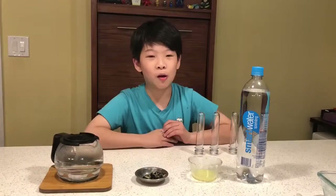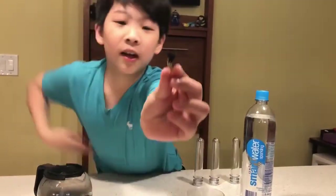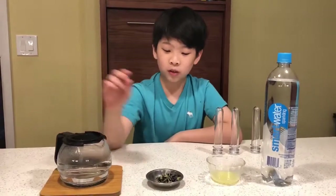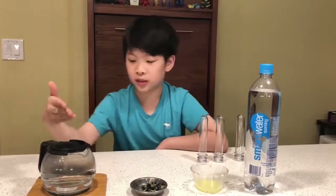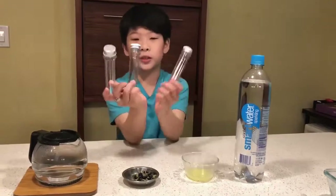Hi, today I will tell you about these butterfly peas. They have a purplish-bluish color. We have some hot water here, and we're going to add these butterfly seed pods into it to see what happens to the color of the water. Then we'll pour this water into three tubes.